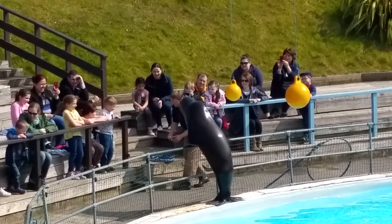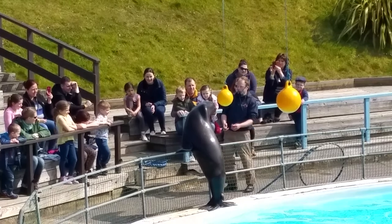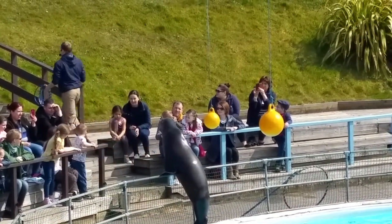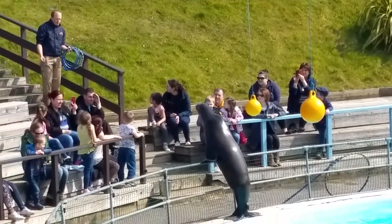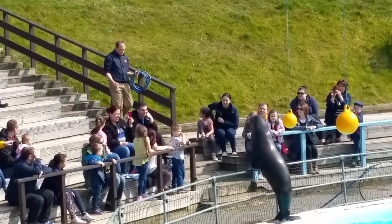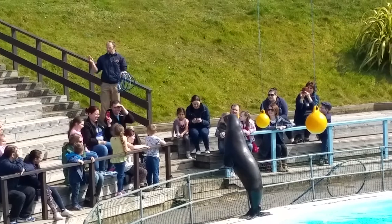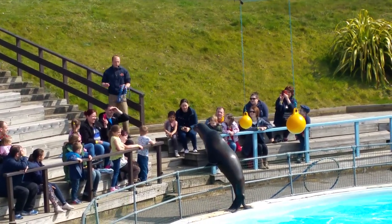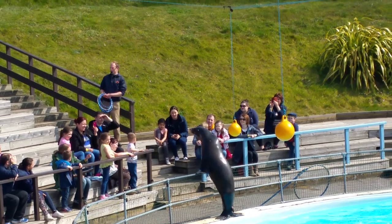So if we throw a couple of these - a bit of mackerel - if we throw some fish at Claude, you should notice it doesn't touch the sides at all. Are we ready? Here we go, there's one - no chewing. Let's do another one - no chewing on that one either.